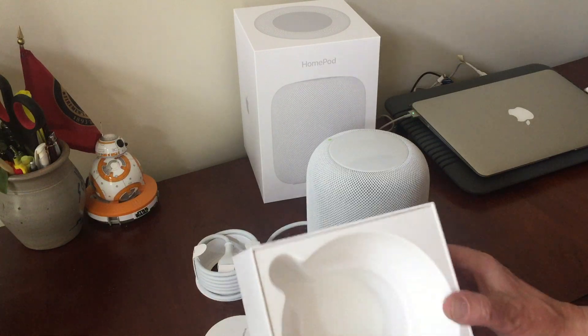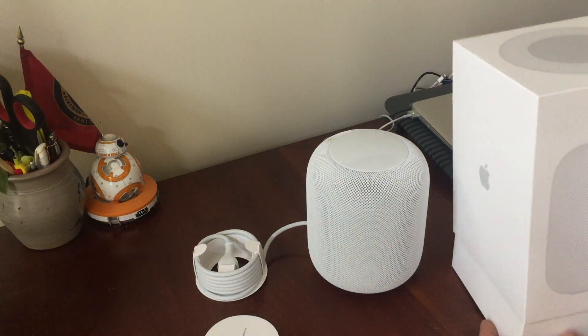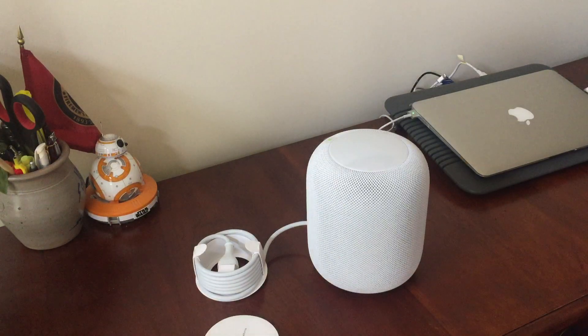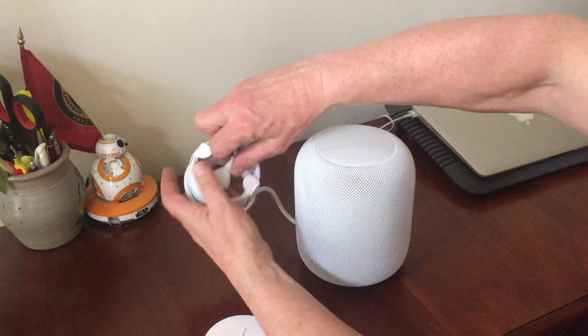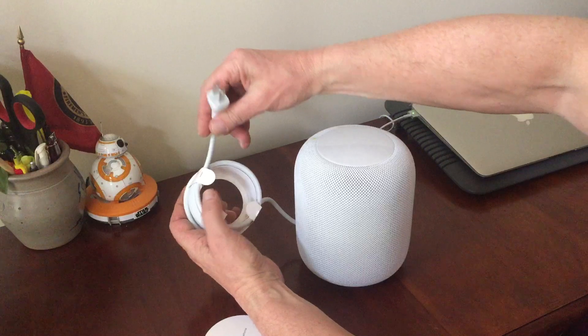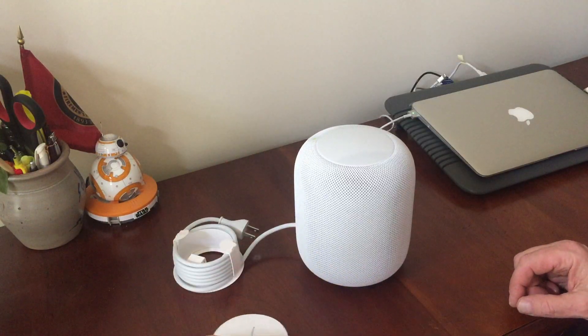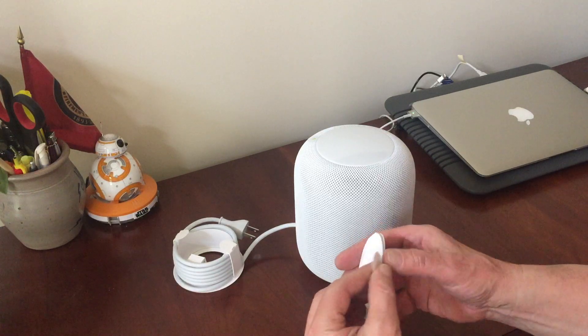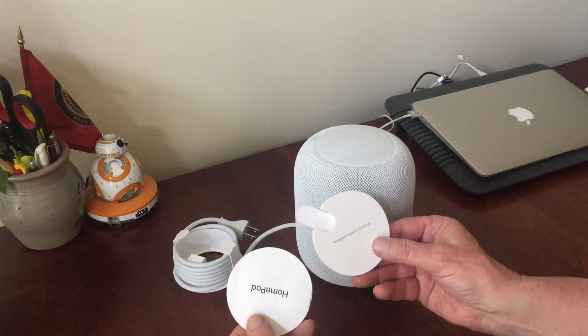This is the container and box — I'll set that aside. Then we have a wall plug for here in the US, looks like a decent length cord.